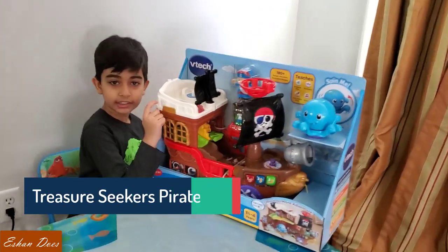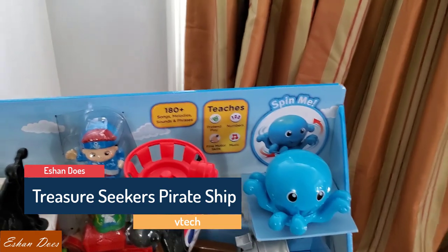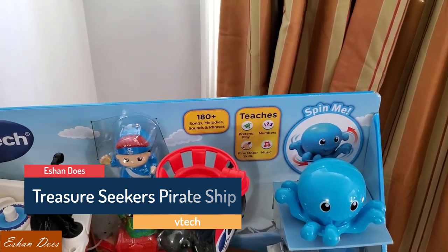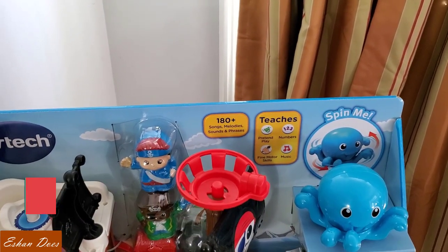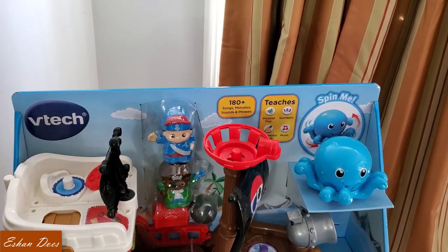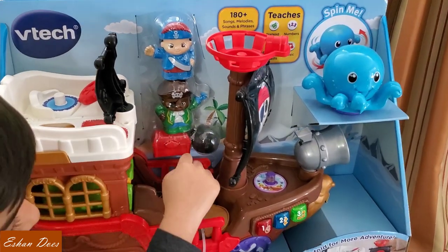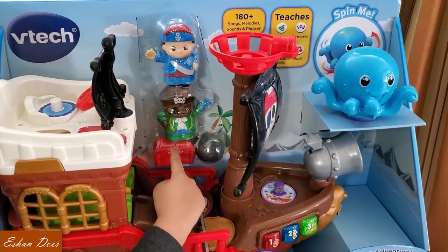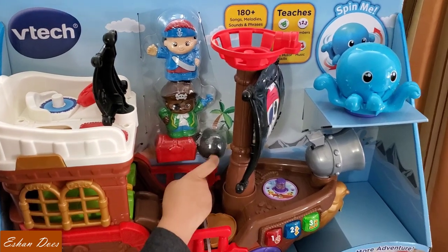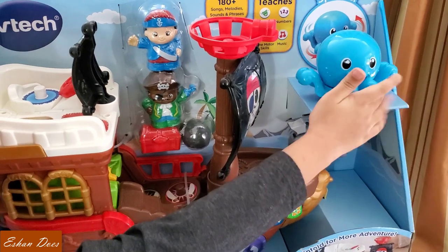This toy features pretend play, numbers, fine motor skills, and music — with 180 or more songs, melodies, sounds, and phrases. The characters are Stanley and Monty, and the items are a treasure chest and a cannonball. And don't forget to spin up the mast.